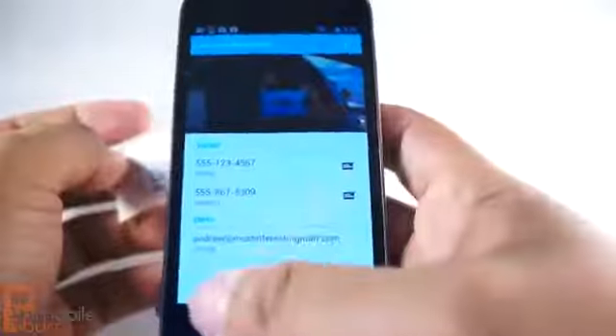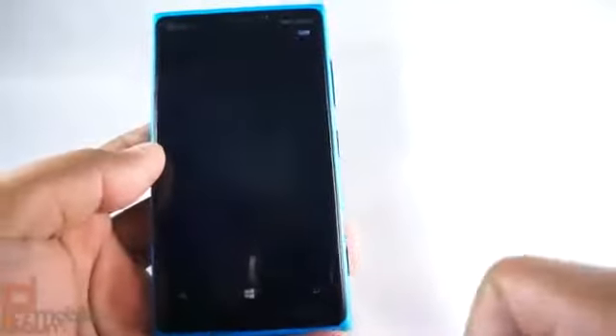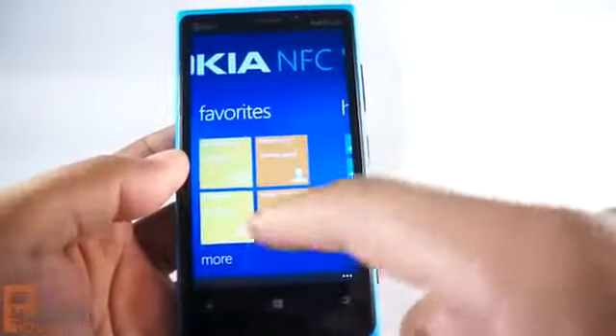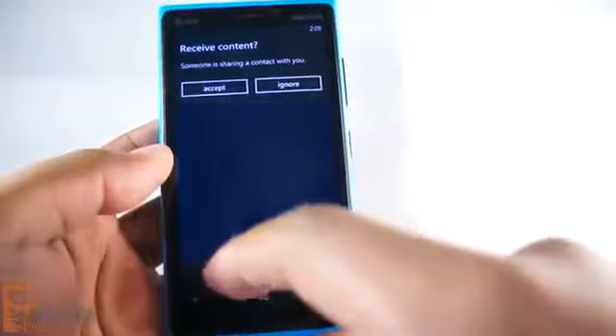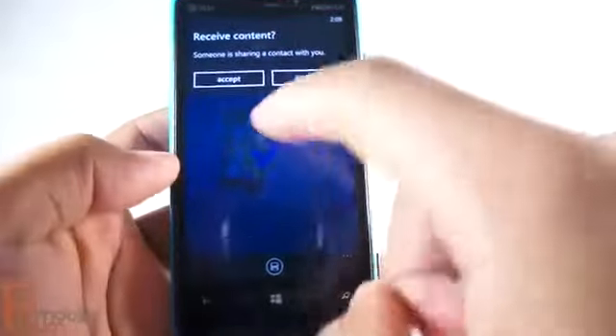So this is a cool function that you can get from Nokia. It's the Nokia NFC Writer. It should be available in the Nokia collection on your phone, or just search the Windows Phone Store. You can also have favorites, and a history of all the tags that you've created. It's pretty cool, pretty easy, and pretty simple. This is Andrew from MobileBurn.com. Thanks for watching.